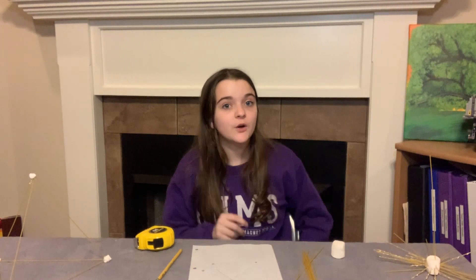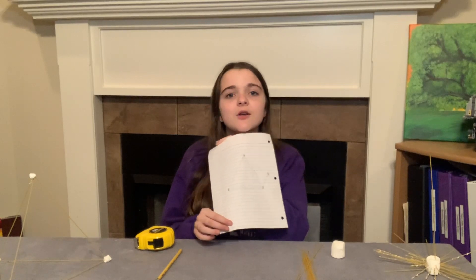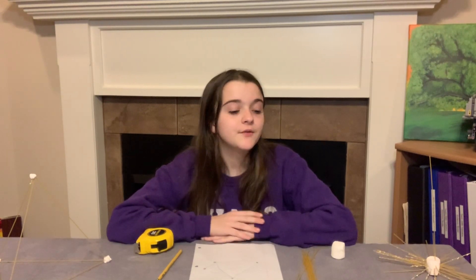So what you're first going to want to do is sketch a design of what you want your spaghetti tower to look like. After you are done with sketching the design, you're going to want to set a timer for 18 minutes. In those 18 minutes, build a spaghetti tower out of your materials.